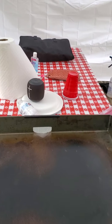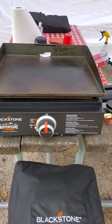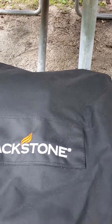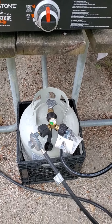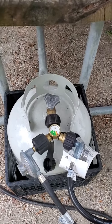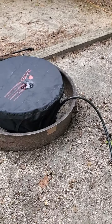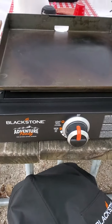On our Blackstone 17-inch griddle, we have the propane hose adapter, and I bought the lid cover and carrying case. It connects down to a 20-pound propane tank which sits upright because I got it set in a milk crate. I have a divider and the other connection goes to my Outland fire pit.